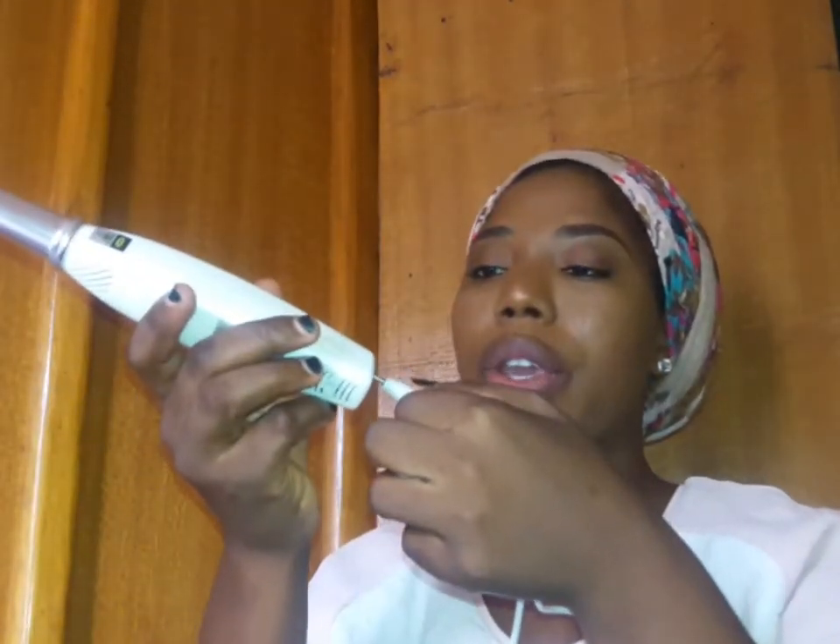Today we'll be talking about the picosecond laser and how I got rid of my mark. This is how it came in the box - inside there is a charger, the laser itself, and also an eyeglass for protection. You just plug the charger in here and you're good to go. If someone is helping you do the operation, they put the eyeglass on.